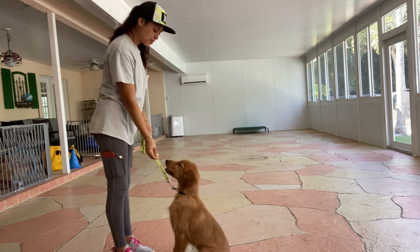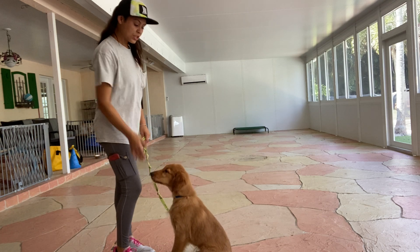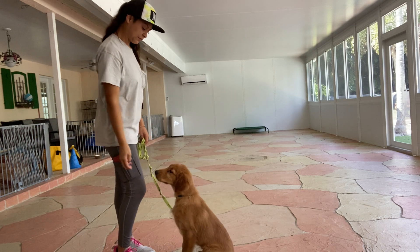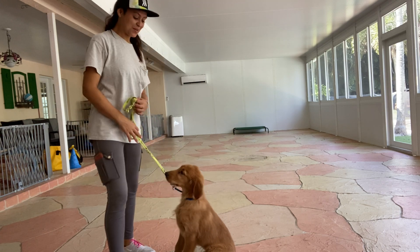Nathan, sit. Yes. And again, I'm going to treat multiple times to show Nathan that that stay is implied. Nice job, buddy.